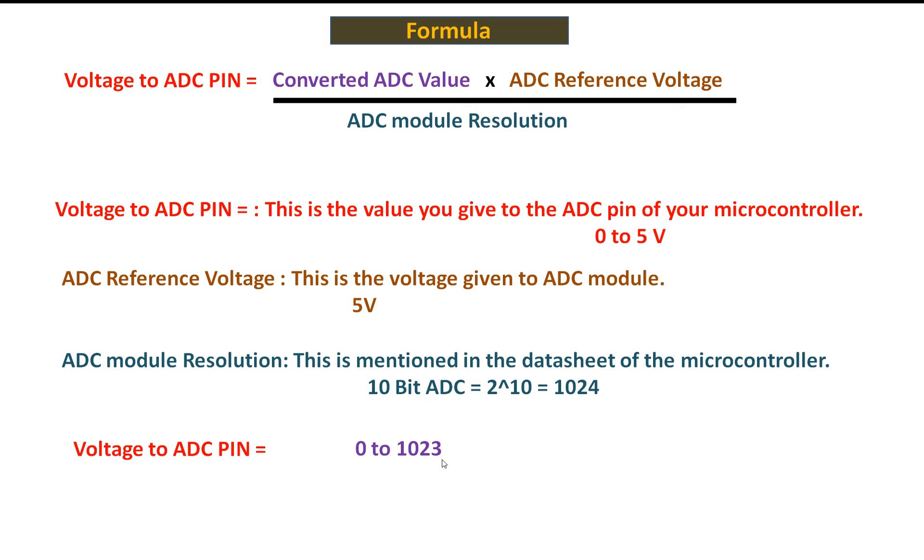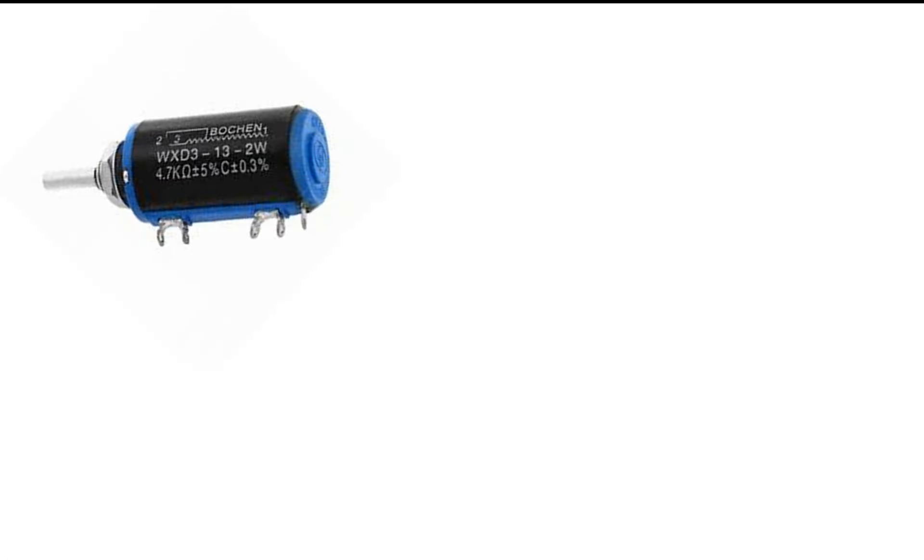The ADC reference voltage is constant at 5 volt and dividing by 1024 is also constant, so the only thing changing is the raw value coming from the variable pin of the potentiometer. This formula gives us the voltage at the ADC pin, which we then display on screen to test if the potentiometer is working as expected.